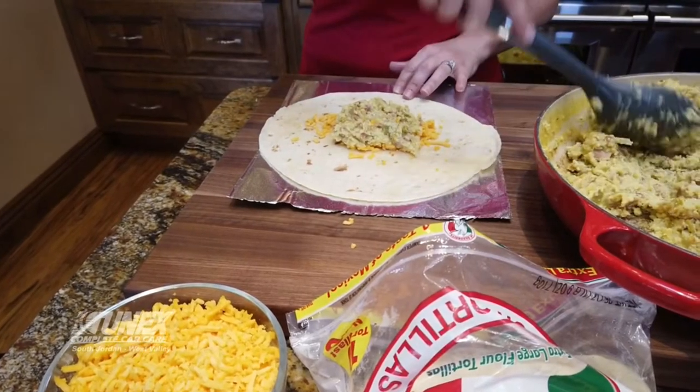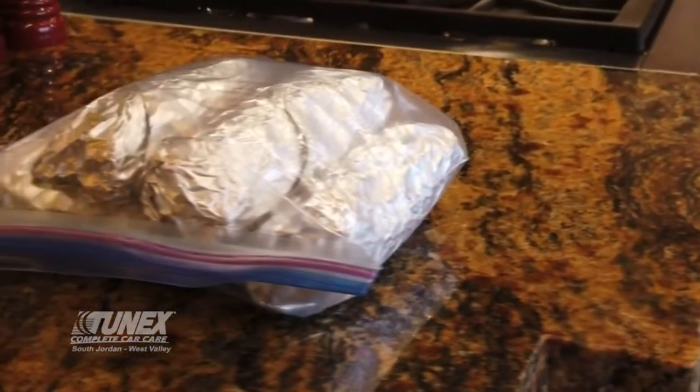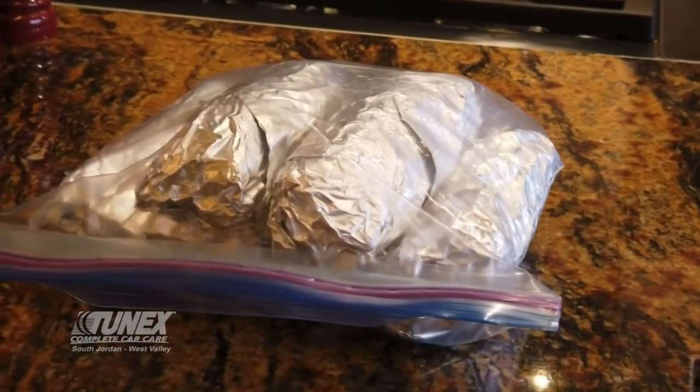Have you ever had a day where you've got an early tea time, an early morning ride, and you don't know what you're going to do for breakfast? I've got the solution for you: killer breakfast burritos to go. The nice thing about these is you can make them in advance, they freeze well, and they're really quick and easy to heat up.